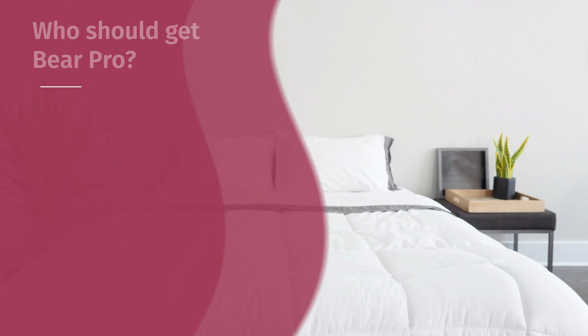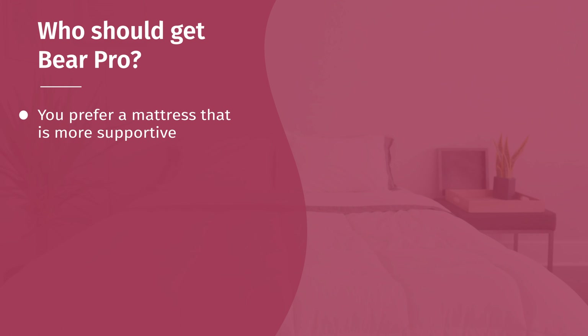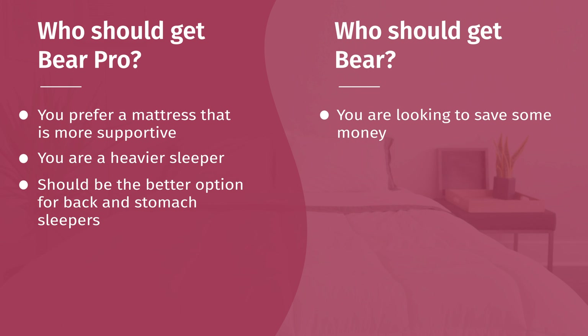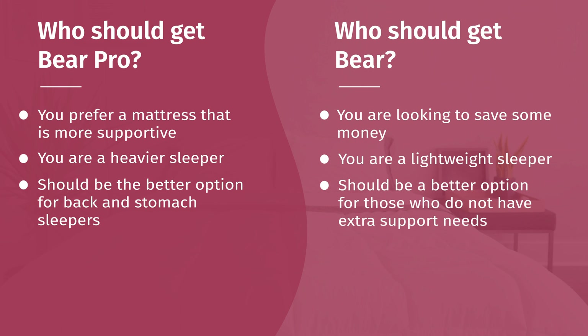Who should get one over the other? For the Pro: it's definitely thicker and more supportive, so if you need extra support, go with the Pro. Heavier sleepers should probably go with the Pro — the comfort-plus transition layer is thicker, so especially if you're a heavier side sleeper, you'll have less chance of bottoming out. Because it's more supportive, I think it's better for back and stomach sleeping as well. For the original: if you just want to save money, the feel and firmness are generally pretty similar, so you can go with the original. If you're a lightweight sleeper, you probably don't need as much support and the original is a comfortable mattress. If you're a light or medium weight side sleeper, I'd also just go with the original and save some money.